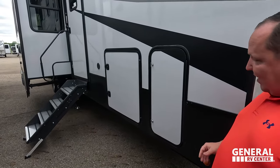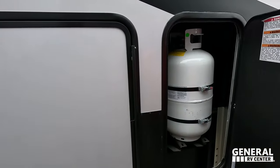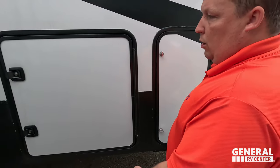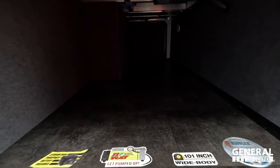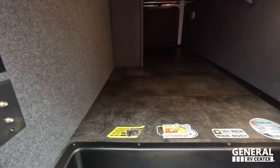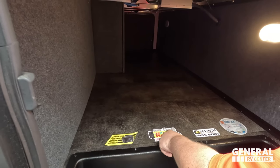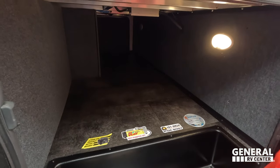Coming on down, we have the six-point hydraulic auto-leveling, which is very nice. Right over here we've got your propane tank, sewer hose holder underneath, and then here we have decent storage for a toy hauler — definitely not the best, definitely not the worst. Power and coax for a TV on the outside. You can see the lithium batteries. There's a 12-volt compressor, 101-inch wide body, and tough core PVC roofing.